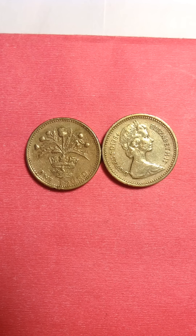I will be turning it around, and because both sides are opposite of each other, they are the same coin — the same one pound. One is from 1984 and the other one is from 1989.